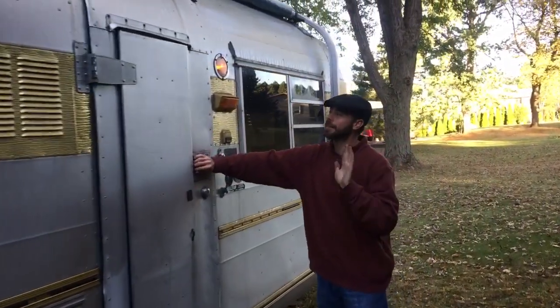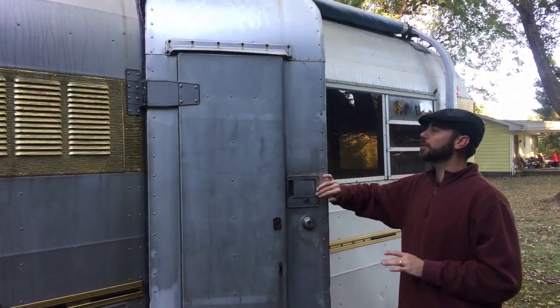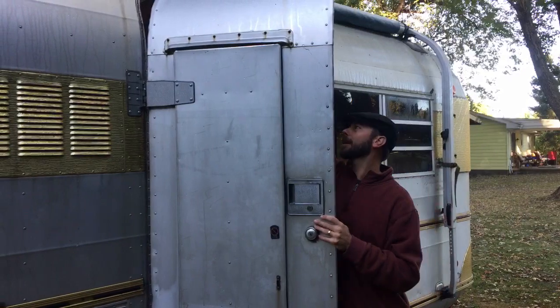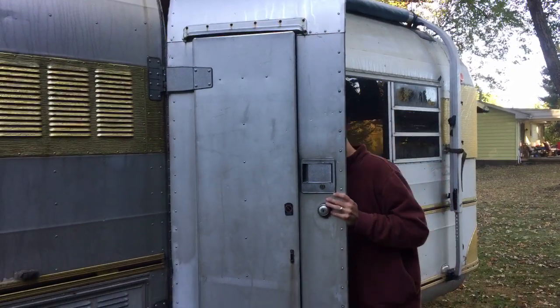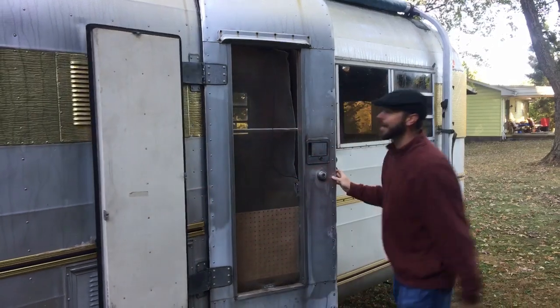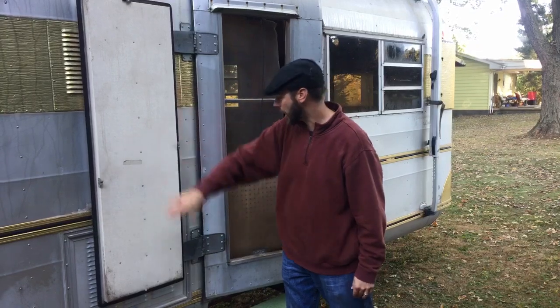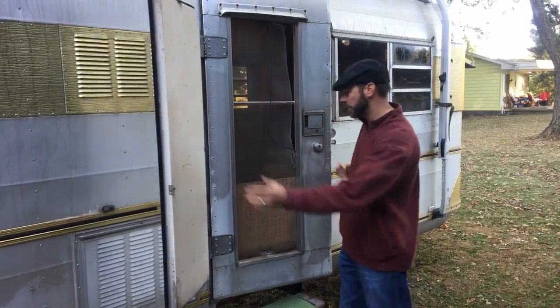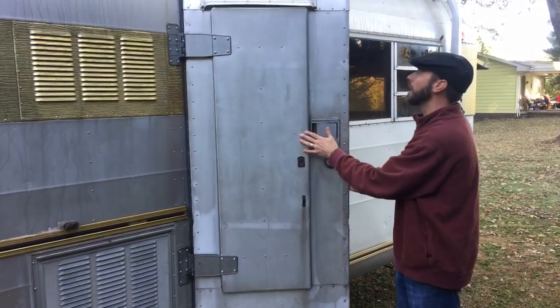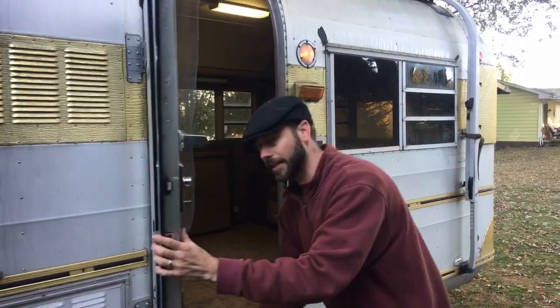One of the coolest things — it's got this double door. The double door has caused a little bit of damage because it wasn't sealed properly, but you've got your main door and then a second door behind it — that's how you get your screen door. As you can tell, these seals are way shot, and that's what caused some floor damage. But that's the only soft spot, so we'll get that fixed up and I'm not real concerned about getting it done.